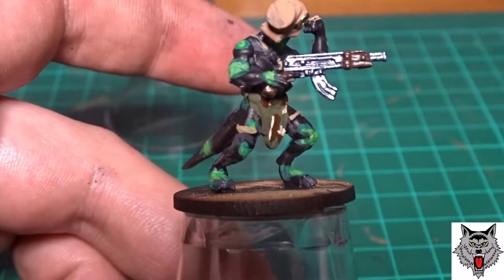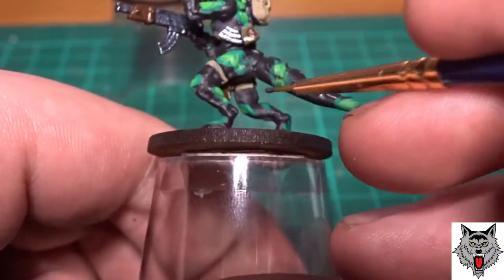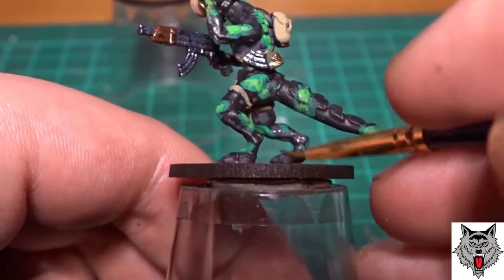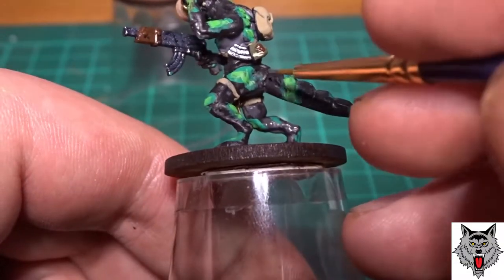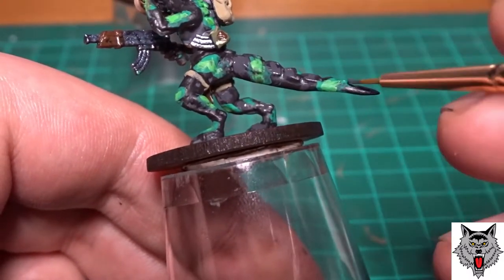And then over all the patches of skin that are black, I used Necromancer Cloak to go over it. And all of the claws and spikes and horns on the figures are also done with Necromancer Cloak.